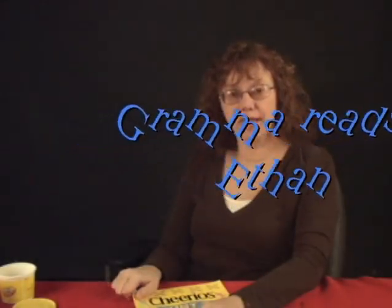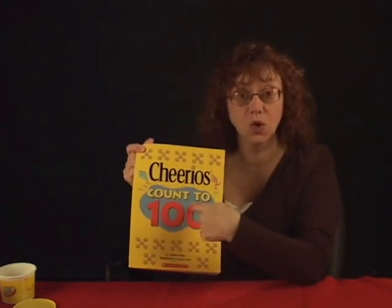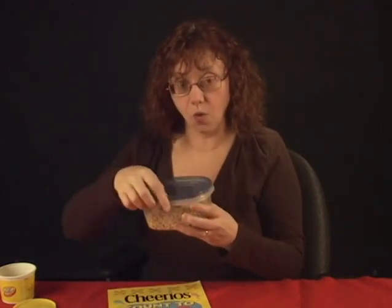Hi, Ethan. It's Grandma B. I have a book for you called Cheerios Count to 100. And you can get some Cheerios out to count with. You can have Mommy put some Cheerios in a container with a nice lid, or you might want a little Cheerios container. You may want a table because later when we start counting by fives and by tens, I'll show you how to put the Cheerios out and arrange them so you can count by fives and tens. Get your Cheerios ready and we'll read your book.